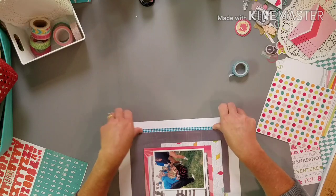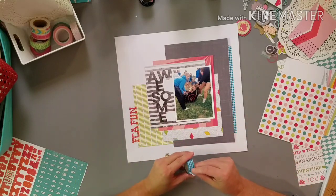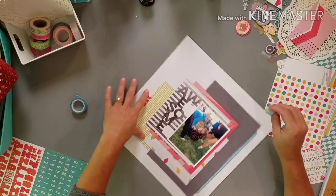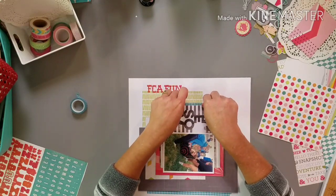I'm going to go under and just use this washi as though it's a little strip of paper — get this blue in here, which I like because it's in the photo. Give it one more place. If it makes me use washi, then that's a silver lining, right? Because I have so much of it, it's ridiculous.